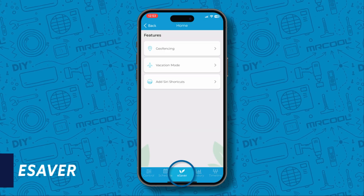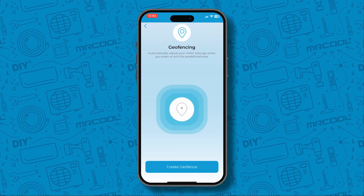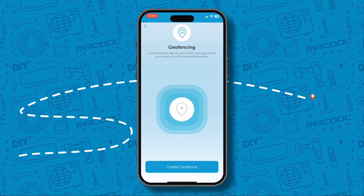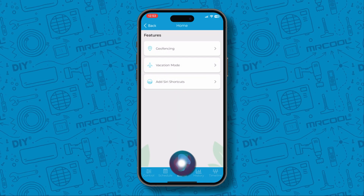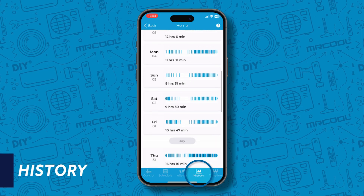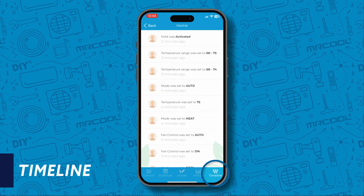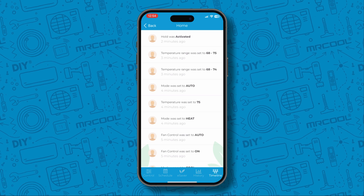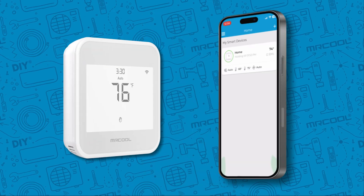In eSaver, you can set geofencing boundaries. This instructs the unit to automatically activate your preset when you reach a selected distance from home. You can set heating and cooling set points when you are on vacation, and you can add Siri shortcuts. The History tab provides insights into your system's operation and energy consumption. The Timeline tab allows you to view a complete list of actions performed on your AC unit. And now you're ready to use your Mr. Cool Smart thermostat alongside the Mr. Cool Smart HVAC app.